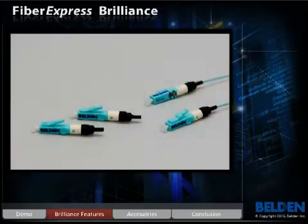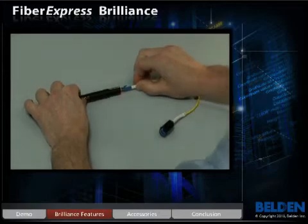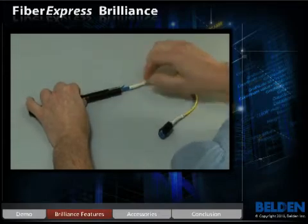Brilliance provides 100% installation feedback on the spot. Brilliance offers built-in connection assurance with a window that emits light when used with an external visual fault locator laser source.